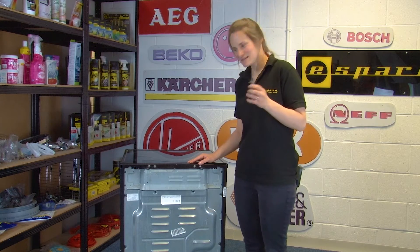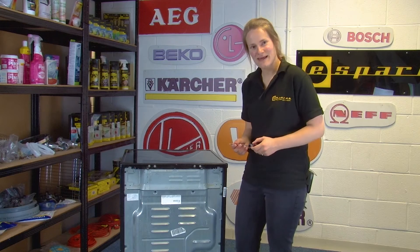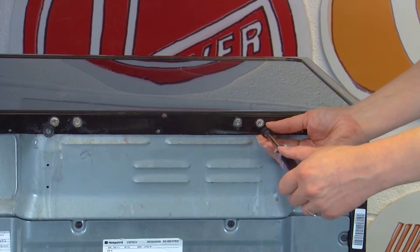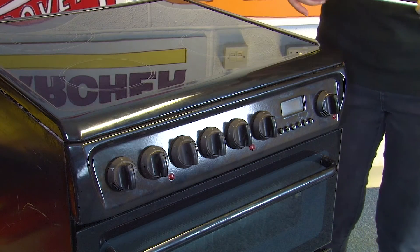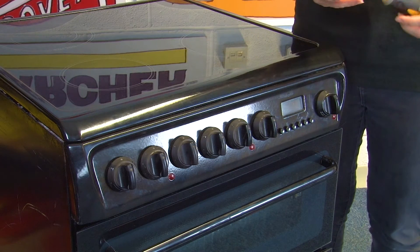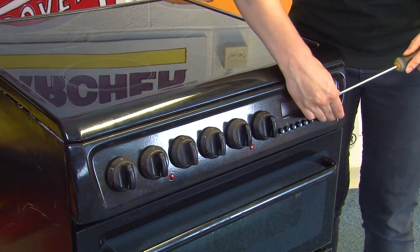First up, you'll need to grab your torx head screwdriver and just unscrew these two screws at the back. Then move to the front of the appliance and remove all of the control knobs and buttons — grab your flat blade screwdriver and use it to lever off each one.